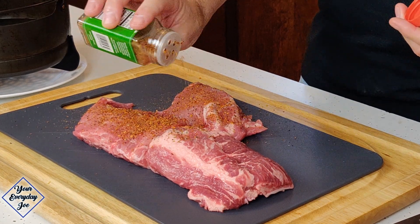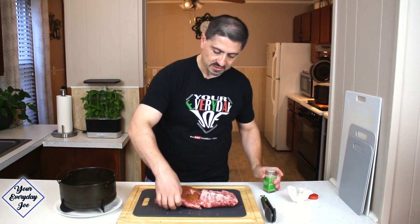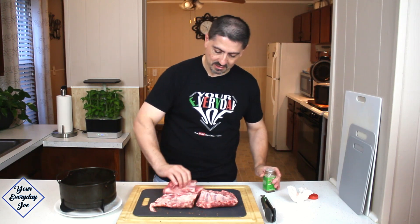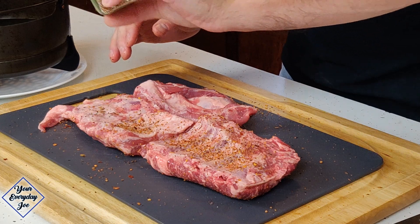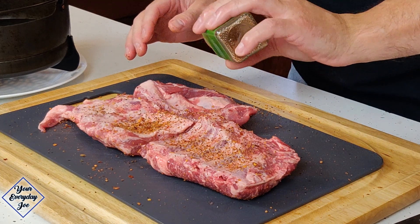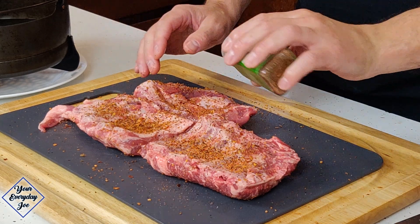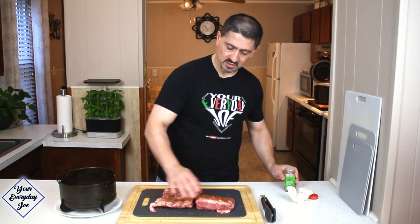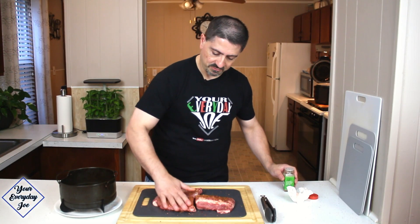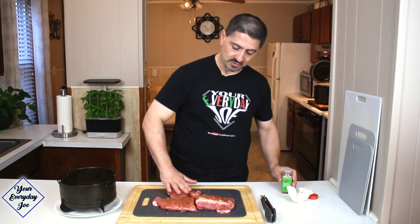I'm gonna get as much on here as I can. I know it's a little spicy but we're gonna pressure cook this first. Get some on the backside too. Just to try to add any flavor we can before we get the barbecue sauce on. I'm not going super heavy on it because there's gonna be plenty of flavoring coming from the sauce. This is very spicy, so we're gonna have a little spice and a little sweetness from the barbecue sauce.